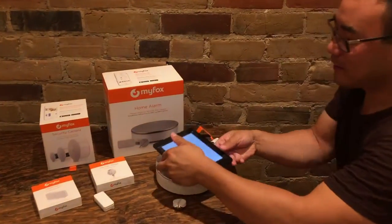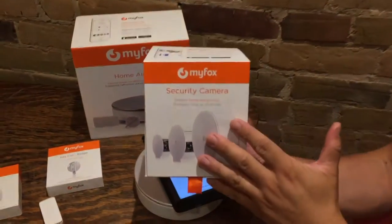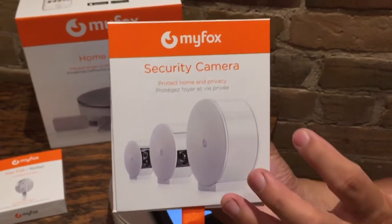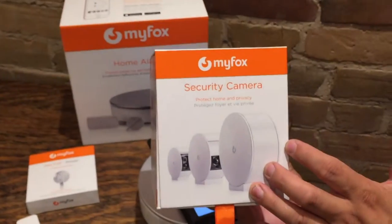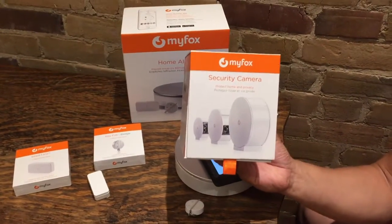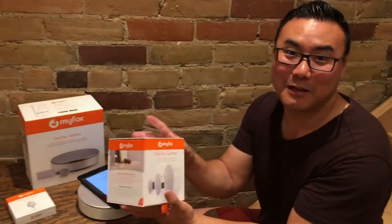Also very important as part of the whole security experience is having something like a camera. Not only do you know there's perhaps some trouble or activity happening, you can actually see what's going on. The difference between this MyFox security camera compared to others on the market is the privacy feature, which is super fantastic — it keeps the creep factor down when you have guests over, so conceivably you could put this in your bedroom if you so wish.